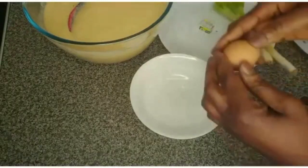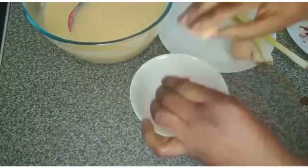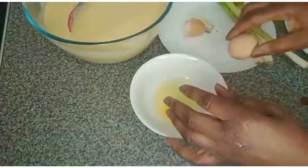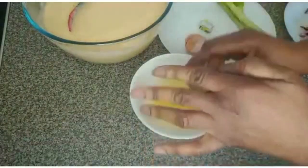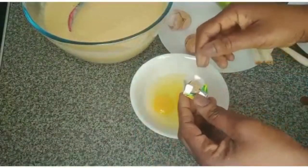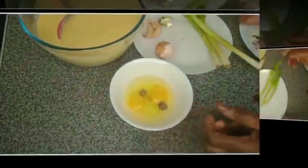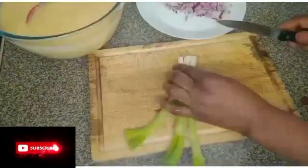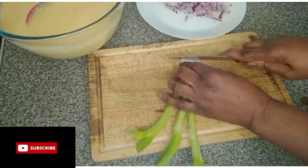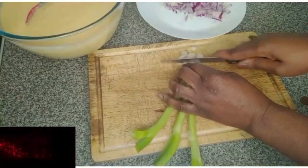I'll break the two eggs and add Maggi to the egg, then leave it to melt. I'll wash the spring onions, cut them, and chop them very tiny.